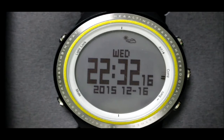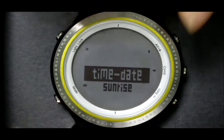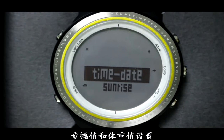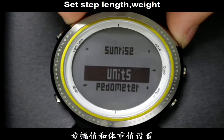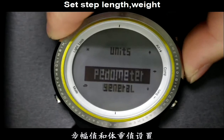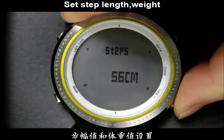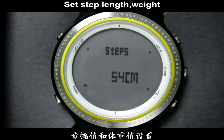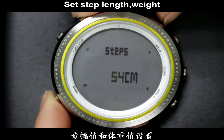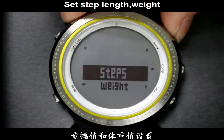Before using the pedometer function, please set your step length and weight values first. Long press the Mode button, then switch to pedometer. Press the Camp button to set, and press the Alt or Barrel button to increase or decrease the data. Press the Mode button to go back. Press the Alt button to set weight.